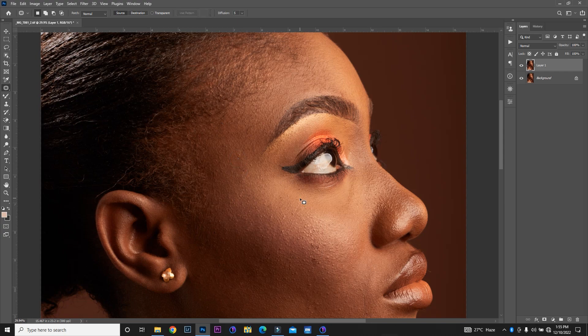The next step I'm going to do now is to run my frequency separation. If you have an action, you can use it — I always recommend you create an action for yourself. Maybe I'll do another video showing you how to create your frequency separation action so you don't have to repeat it over and over again. For the sake of this video, I'm going to run you through the process of creating my frequency separation. I'm going to duplicate this layer — you can press Ctrl J.